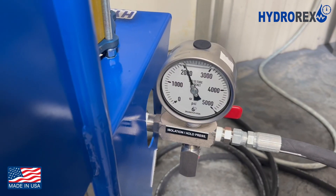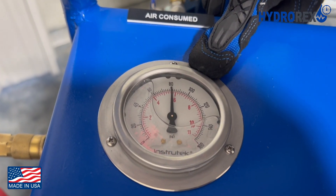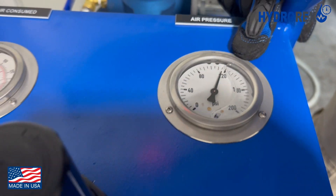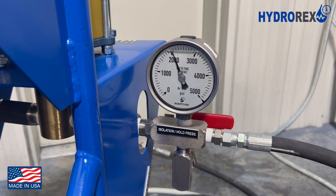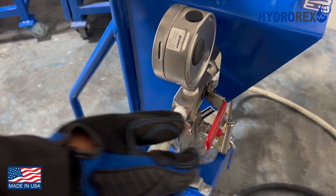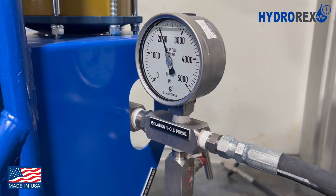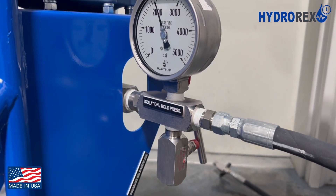We have reached our desired pressure of 2,000 PSI. If you look over here, you can see we have 80 PSI of air consumed — and remember, this is your supply air pressure. In this case, we have to hold pressure for 15 minutes at zero leaks to pass the test. To hold pressure, close the isolation valve. We have passed the test at 15 minutes with zero leaks. Now we will release the pressure back to zero.